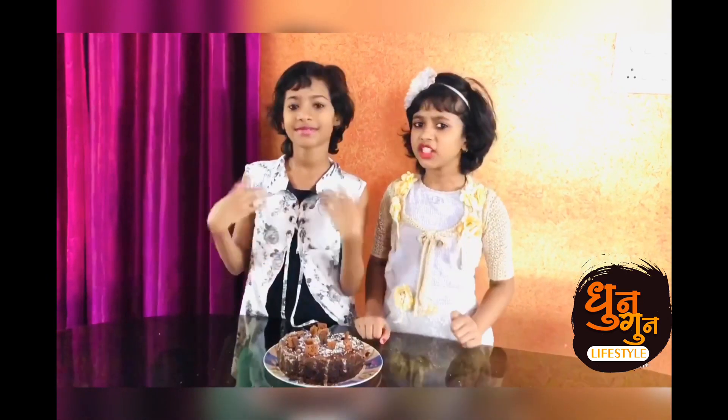So guys, did you like our video? Please like, share and subscribe. And don't forget to hit the bell icon. And please tell in the comments. Bye!